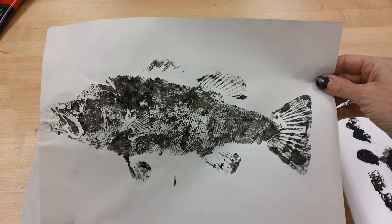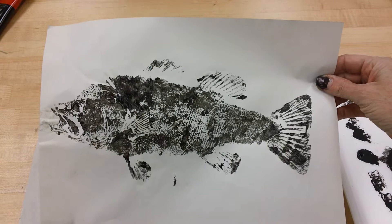Now you're going to put your name and room number on the back of this because I will be framing these for you. So good luck and have fun making your Gyotaku prints.